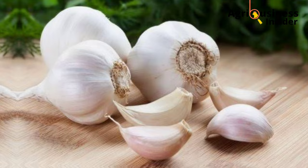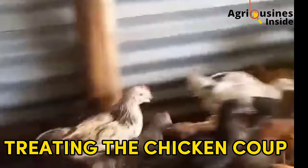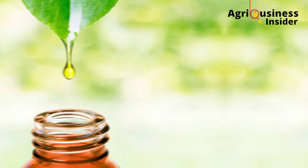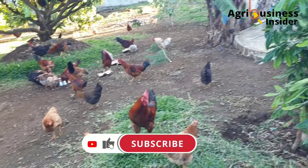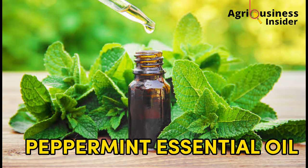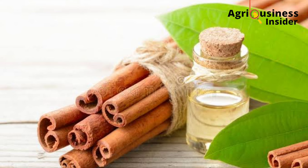Another way to eliminate parasites naturally is by treating the chicken coop — done by spraying organic plant extracts, basically natural essential oils. The essential oils to use are: eucalyptus, tea tree, lavender, peppermint, basil, and cinnamon essential oil. All of these have been proven to have anti-parasitic effects.